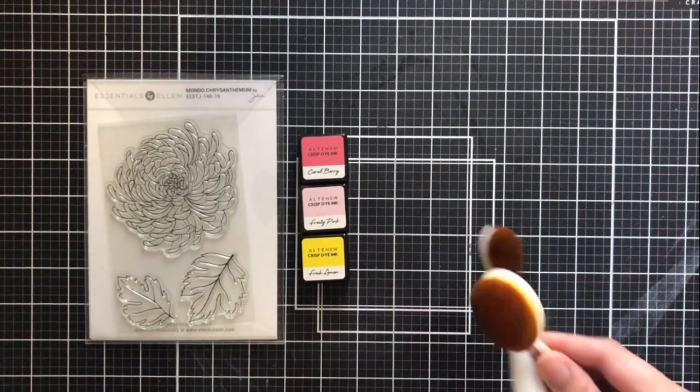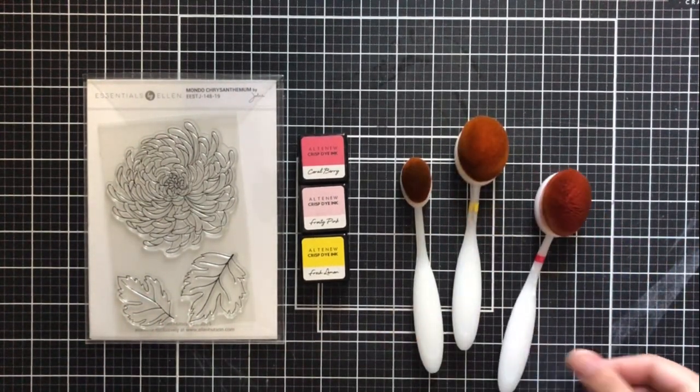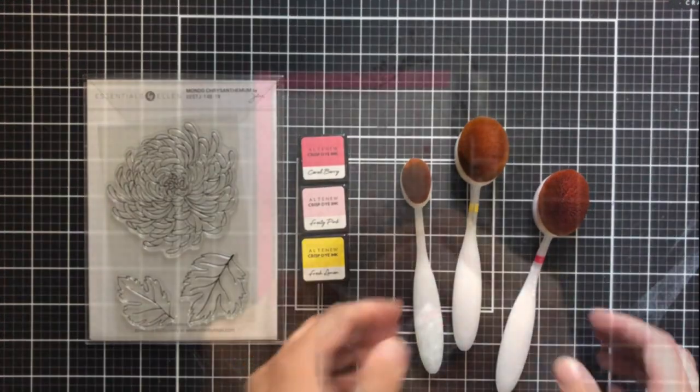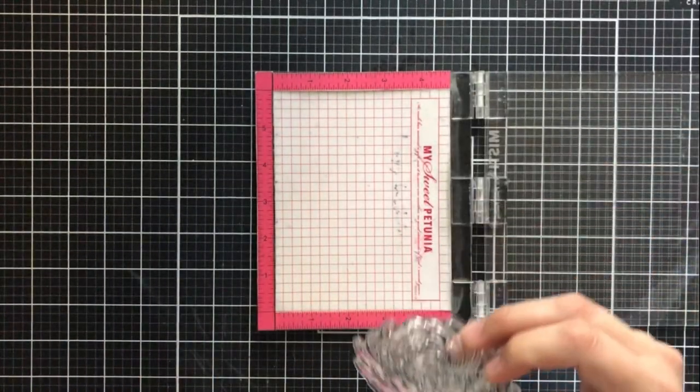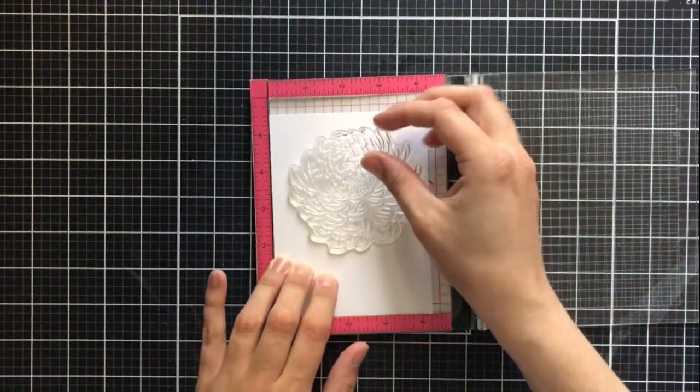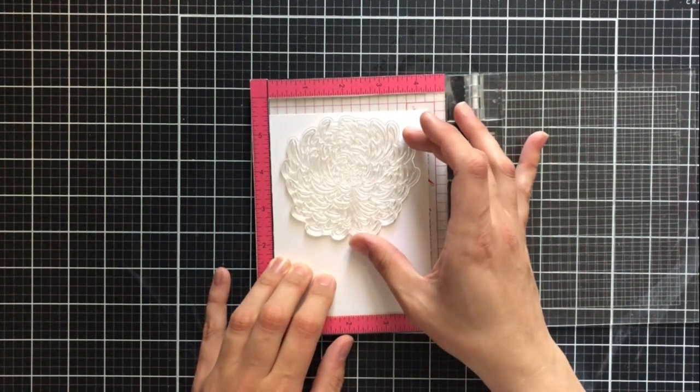I originally land on Fresh Lemon, Frosty Pink, and Coral Berry, though those do change in a little bit — I'll get into that then. For my blending brushes, I'm going to be using these ones from the Stamp Market. They come in three different sizes, and I'll go into sizing in a little bit as well.